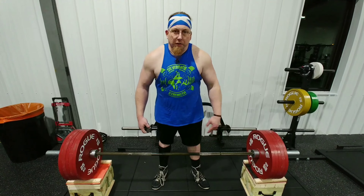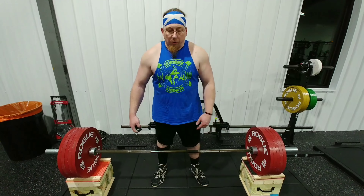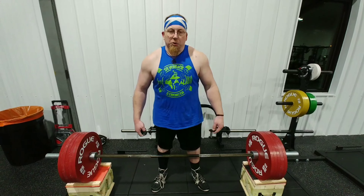Hey guys, Dustin Russell here from Silverback Strength Fair with another product review. Sticking with the liquid chalk idea, I'm going through some of the ones that we've ordered.